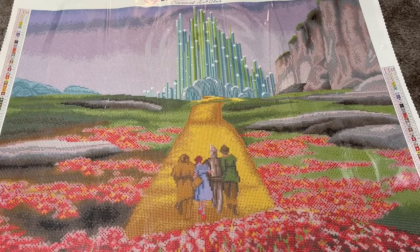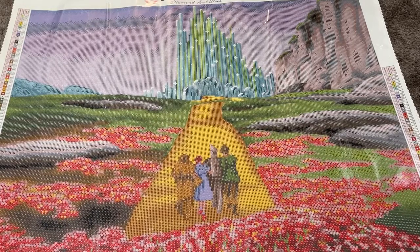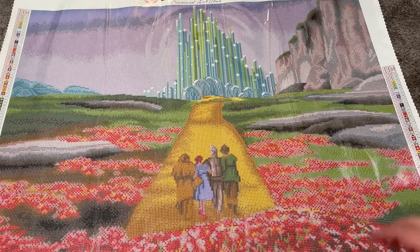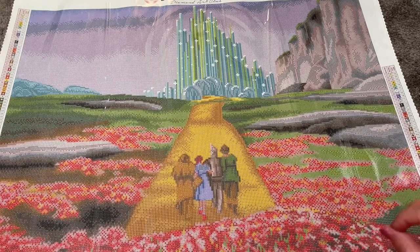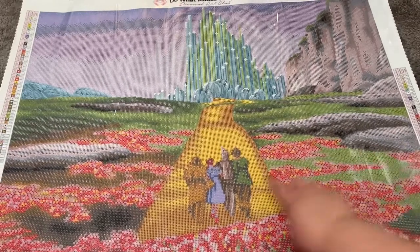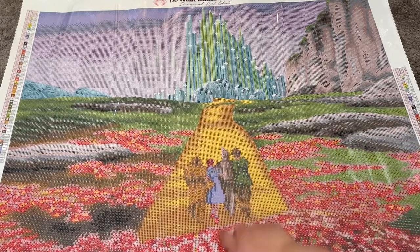And that is all the ABs. Here's what I said: why aren't her slippers a red AB? Missed opportunity, Diamond Art Club — do better. So I might get some red ABs and make her shoes sparkle. Also she's kind of low key giving me Dave Thomas — Wendy vibes. You know, Dave Thomas's daughter from Wendy's — tell me that's not Wendy. That is not Dorothy, she looks like Wendy. I'm like, can I make her hair more brown? I got to do something because she looks like Wendy.